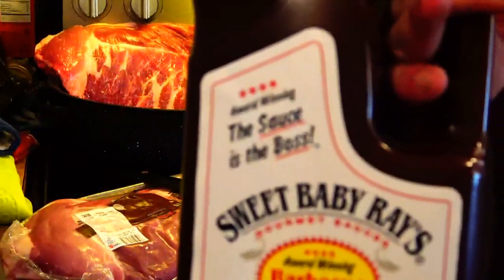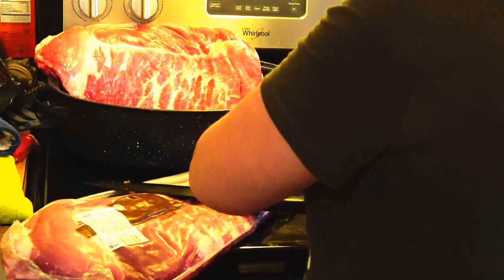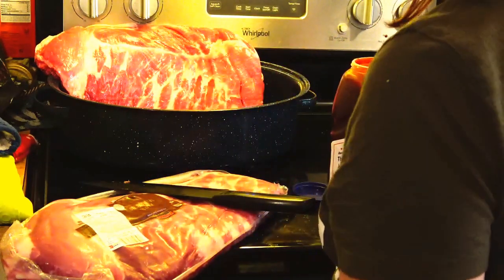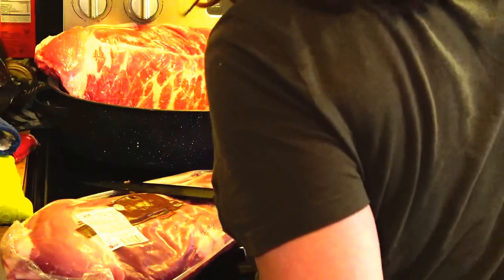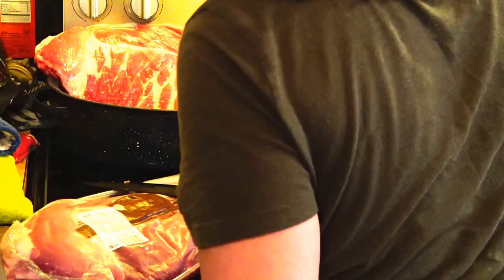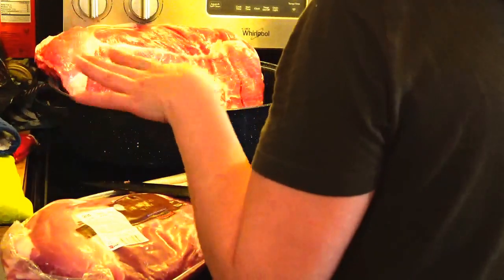We're cooking this with none other than Sweet Baby Ray's barbecue sauce. This is brand new, just got it at Walmart today, because when I got the ribs yesterday I completely forgot to get the sauce. So I'm going to put just a little bit in here - you notice I've got a little bit, half a bottle later. You notice I'm not using water.